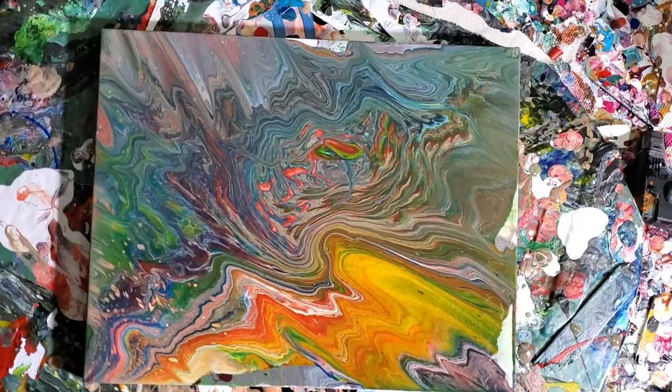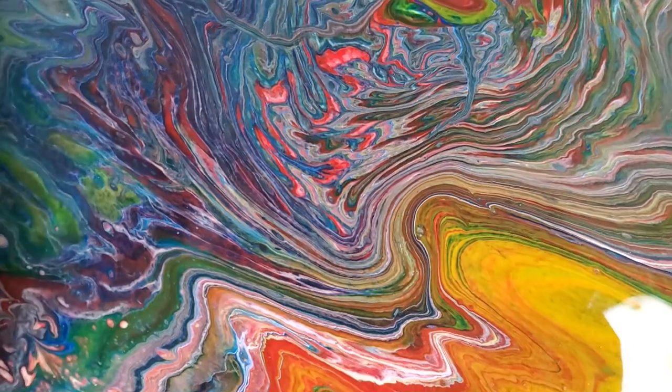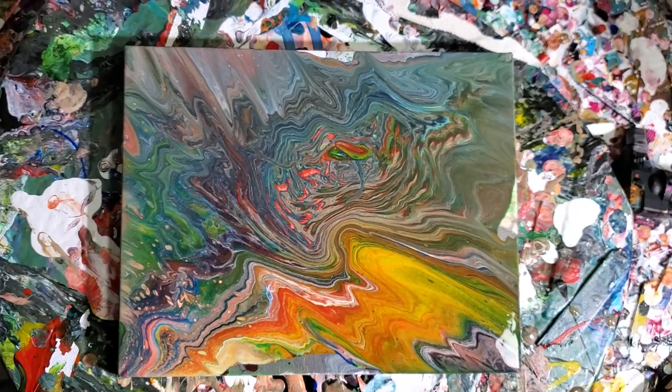Thanks for watching if you made it this far — I really appreciate it. I hope you do your own cool pour paintings. Comment below what you see. Alright, thanks everyone. Bye.